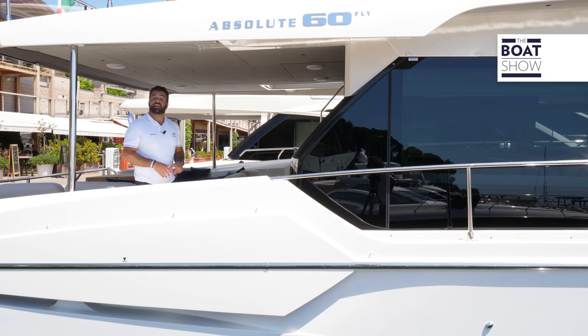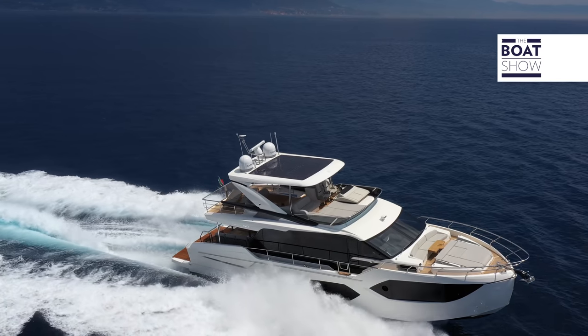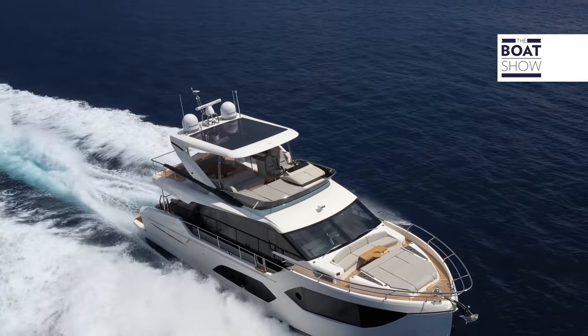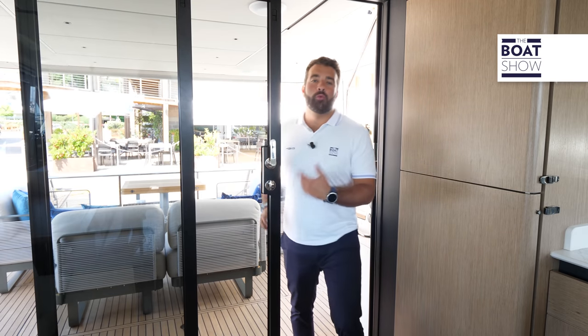I can do that because HP water makers is installed on this Absolute 60 Fly with its own water maker system. So welcome aboard. As we already saw in their factory, the HP water maker system can be managed by all the onboard electronic brands, thanks to the fact that almost all have opened up to the accessibility of third-party apps. And HP has been the very first one to develop one of their own.